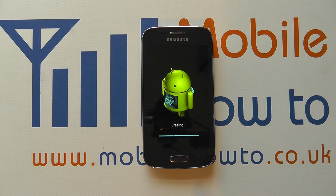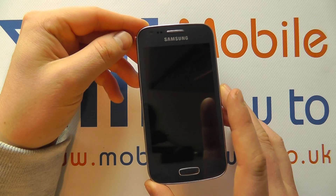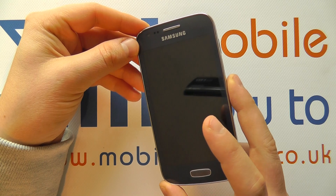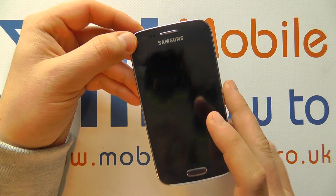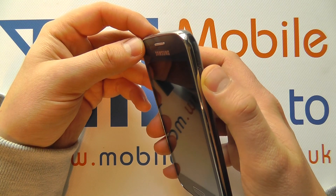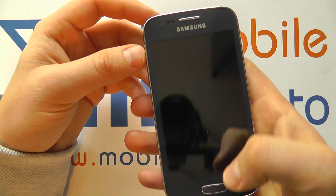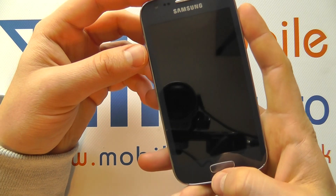We'll wait for this to reboot and then show you the alternative option. We're now going to show you the alternative method for hard resetting or factory resetting the Samsung Galaxy Ace 3. This involves pressing the buttons on the device rather than going through the software.